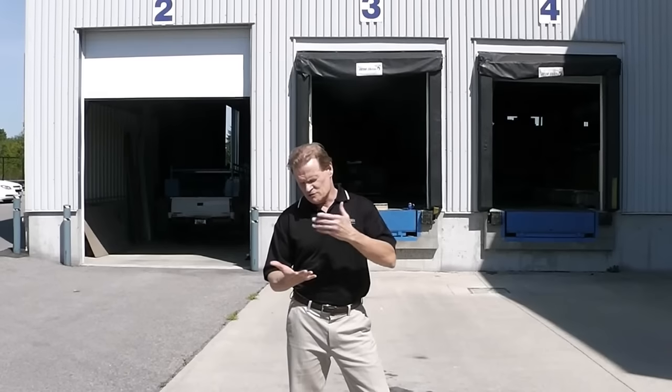Hey there decking lovers, Bart here from Craft Built. Every now and then we get asked if the decking is hot, and our answer is usually that it shouldn't be coated with a dark color. Our decking is aluminum, and aluminum is always used in heat sinks on electronics — and whenever you touch something metallic, it's cool to the touch.